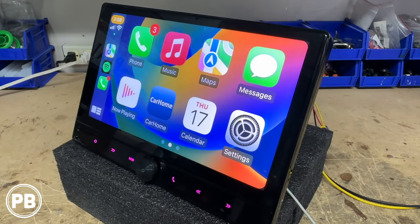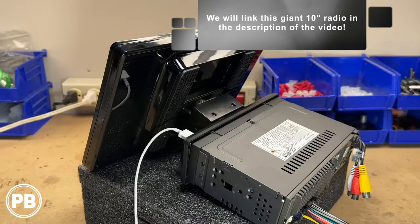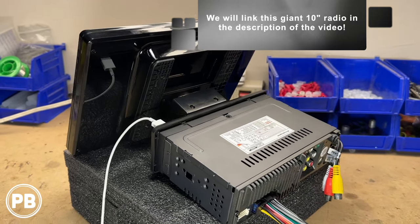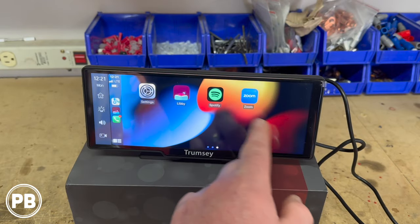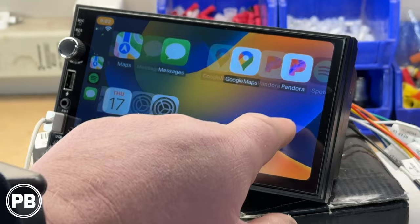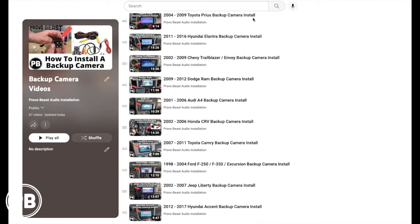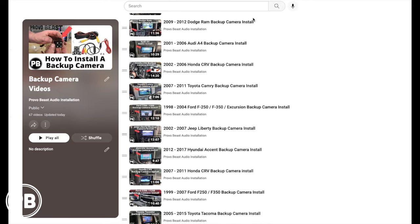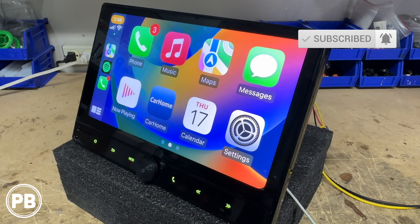That is it for this radio unboxing and demo. We like the way this one turned out — highly recommended for the price. We'll link it down in the description of this video. If you want to see similar ones we've done on the channel, we'll also link those units in the description. If you need help installing your backup camera, we have various year, make, and model videos of backup camera installs which can walk you through step by step on how to install one on your vehicle. Thanks for watching — be sure to hit the like button if you liked what you saw and don't forget to subscribe. We will see you in the next video.